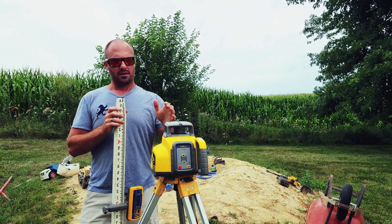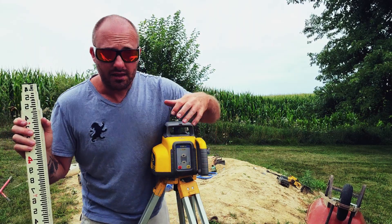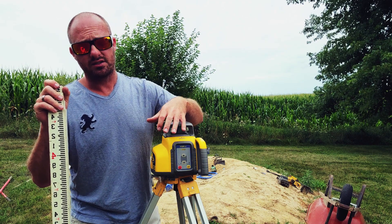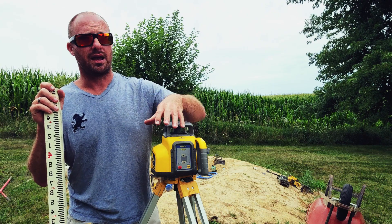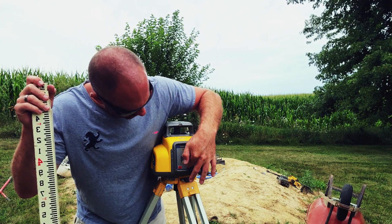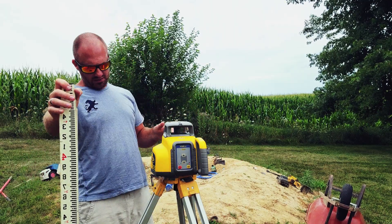The second thing we need to do is actually put the laser into manual mode. On this particular laser, I don't want you to get caught up in the button pushes because each laser is different — you're going to need to refer to your laser's manual to get the correct button push. That being said, we're going to put the laser into manual mode. I do it with two clicks, and that puts it into slope mode.